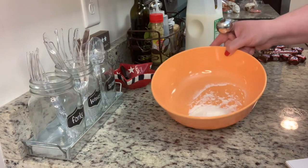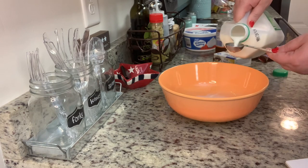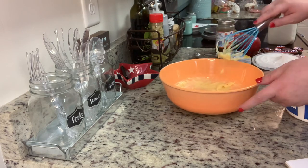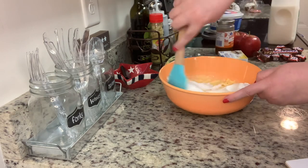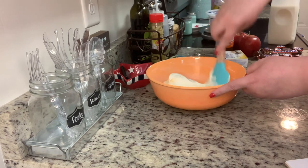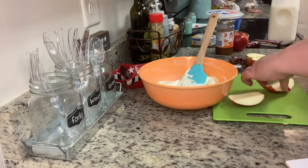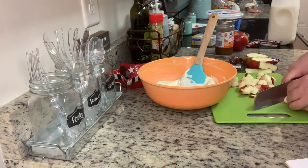In my bowl I'm going to add the vanilla pudding mix and the milk and stir that with a whisk until it's combined really well. A quick note: the recipe will be linked in the description box below — I believe I quartered this recipe since I was just making it for my husband and me, but the full recipe will be linked down below. Next I'm going to gently fold in the Cool Whip, then dice up the apples and Snickers bars, add those to the mixture, and give it one last stir.